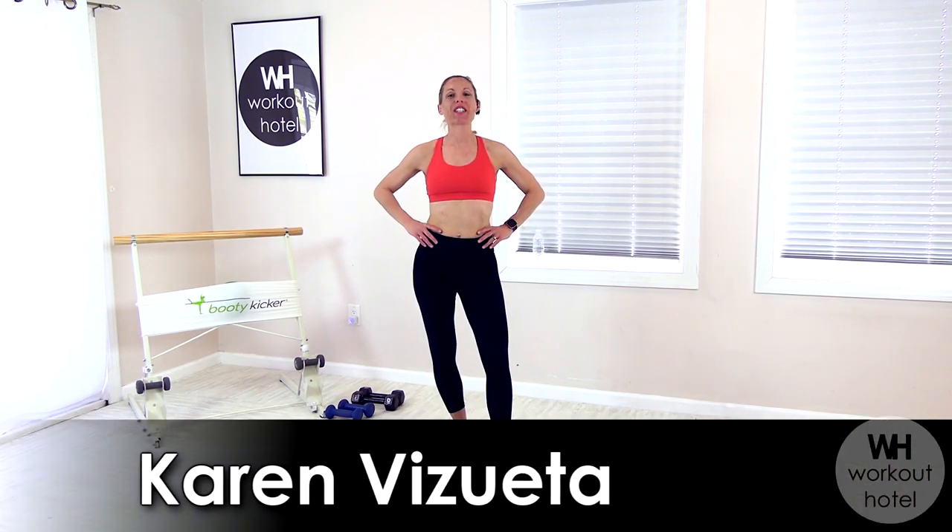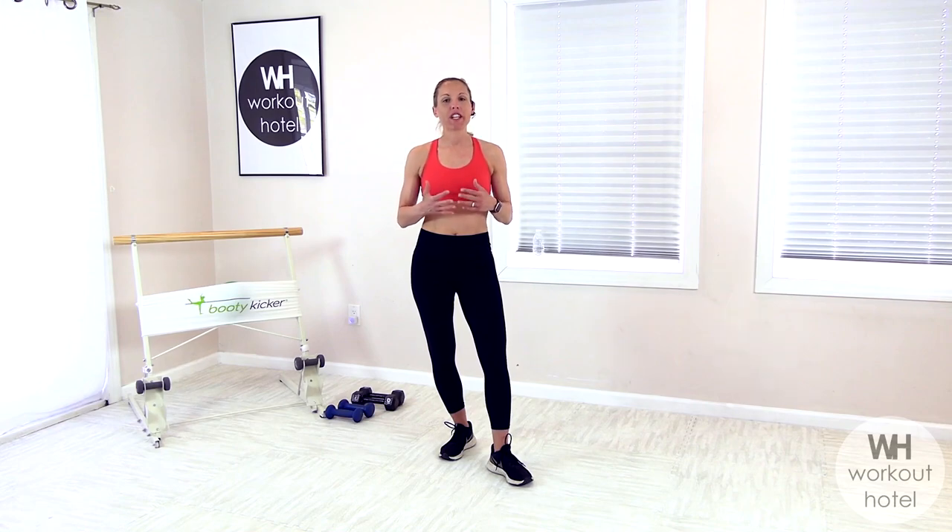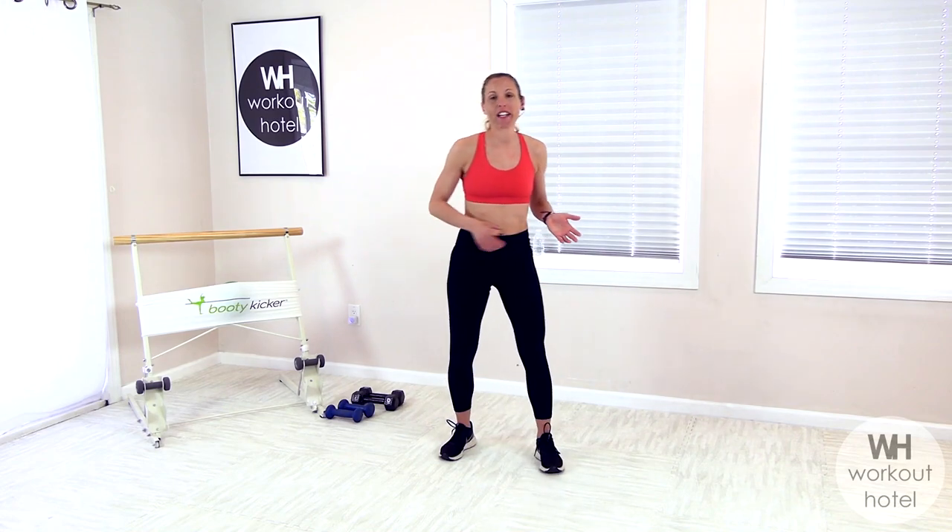Hi guys, Karen V., Sweeta. How are you today? I'm excited to bring you a full body dumbbell strength workout. So you need a light, medium, and heavy set of dumbbells, a mat, and that's it. Let's go ahead and get started.